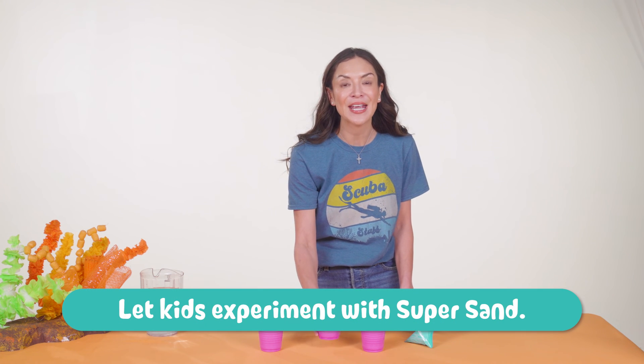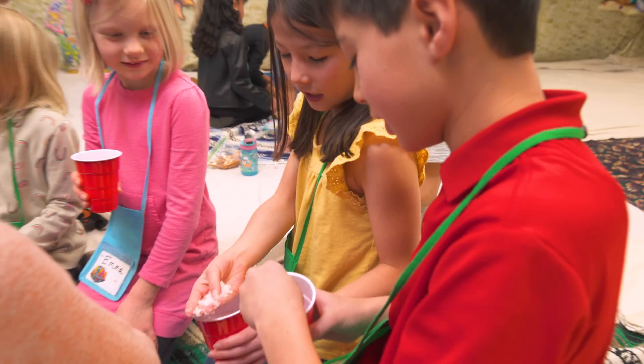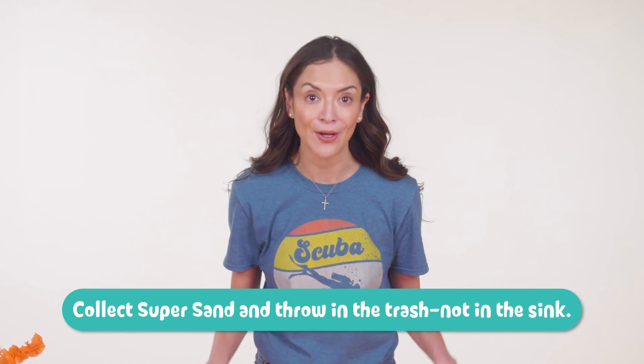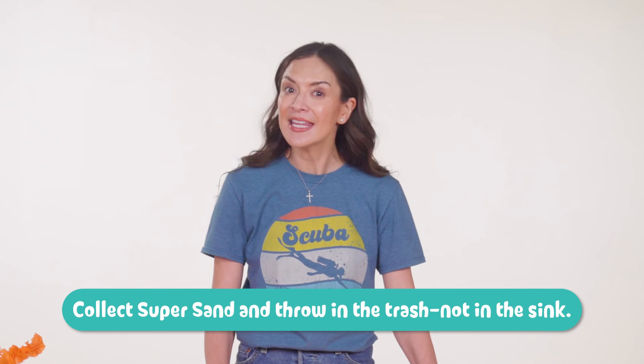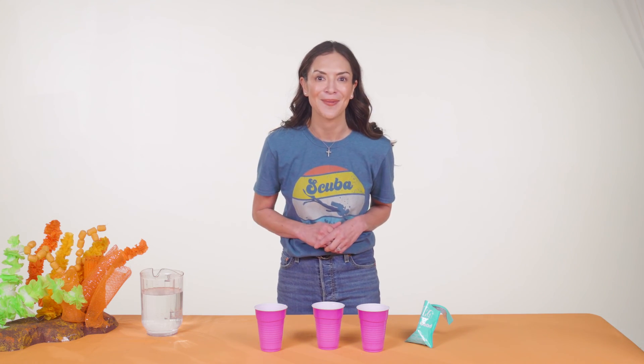Then you'll give crews a chance to experiment with their own Super Sand from the Crew Teaching Kit. Kids can't wait to get their hands on this incredible stuff. One final tip for the Super Sand: don't let kids take it home. You'll want to dispose of it safely in the trash, not down a sink. These are your two unbelievably cool day one experiments.